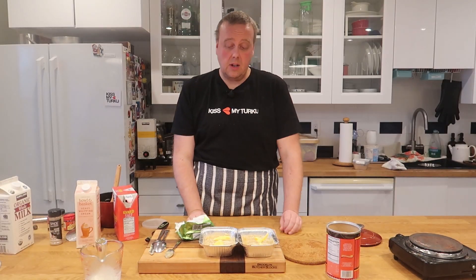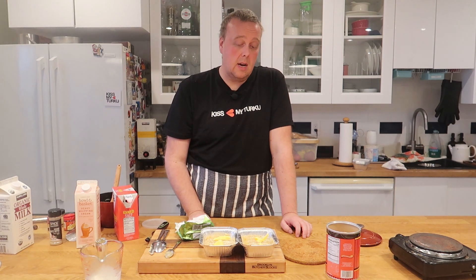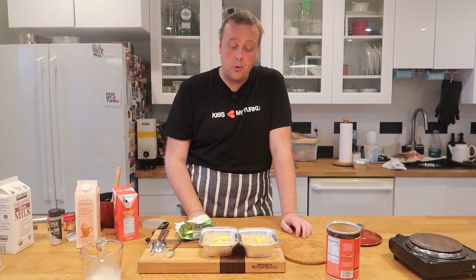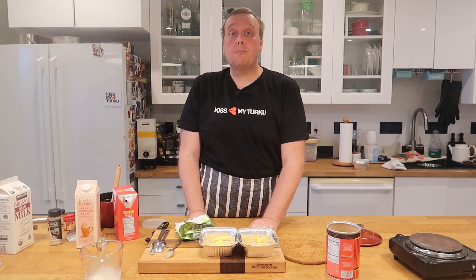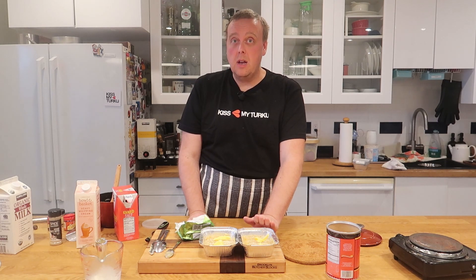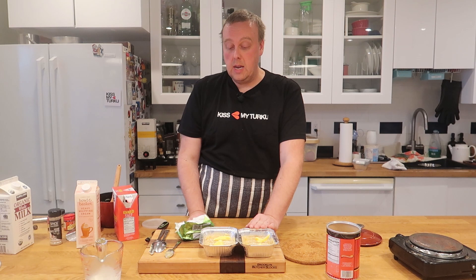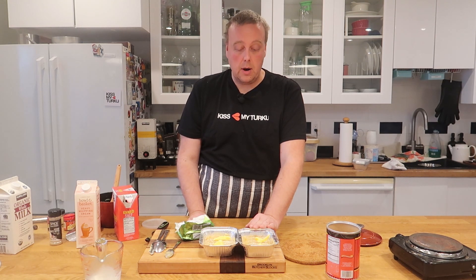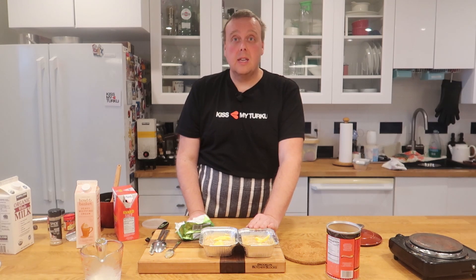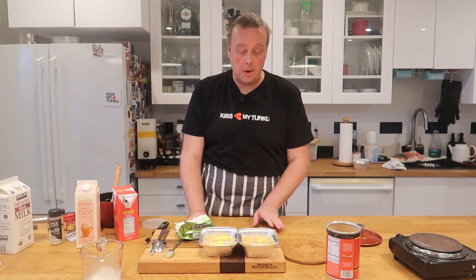These are ready to go in the oven at about 450 degrees until the crust is golden and brown. This is also a good point to freeze them if you want to make this ahead — on Christmas Eve just take them out of the freezer, put them in the oven, and they'll be ready in no time. I'm putting one in the oven and freezing the other one for Christmas.